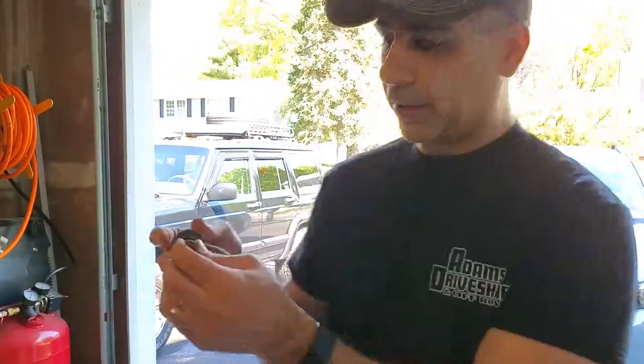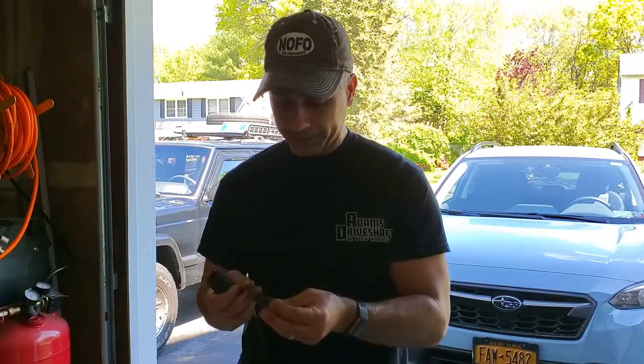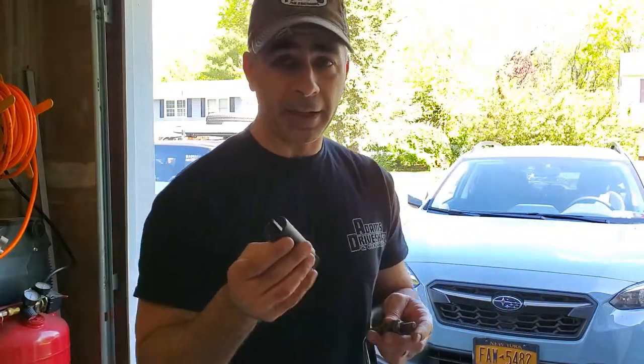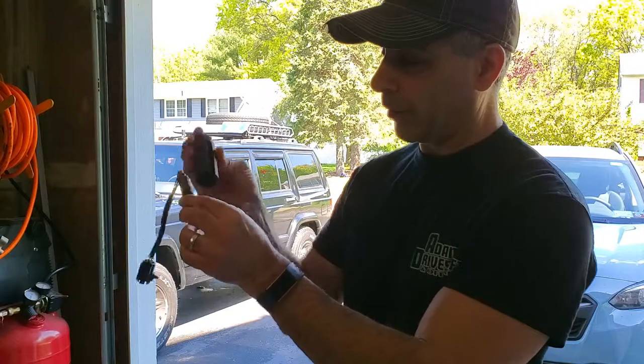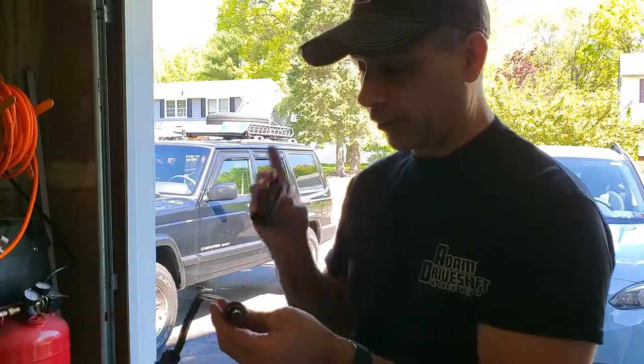So that's how to change the O2 sensor in a 99 Cherokee XJ. I highly recommend buying this tool, and get the heavier duty one — as you saw, when I was taking it out the socket was starting to spread. Luckily it broke free just before that spread would have caused it to slip. I don't think the thinner, cheaper ones from Amazon would have held; according to the reviews that's exactly what everyone complains about. This was about nine or ten bucks. Definitely recommend it over trying to use an open-end wrench. The other option is a regular 22mm socket with the wire cut, if you know the O2 sensor is definitely bad and it's being replaced anyway. I just wasn't sure, so I spent the ten bucks and got this tool.